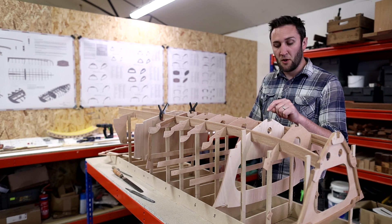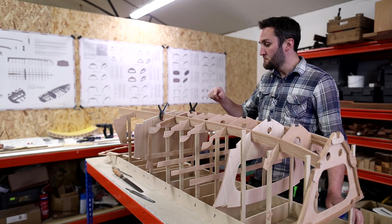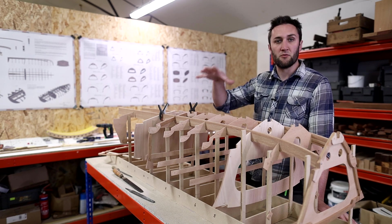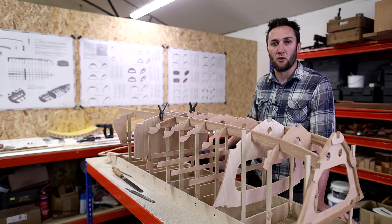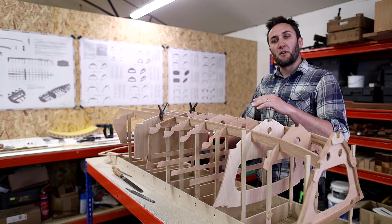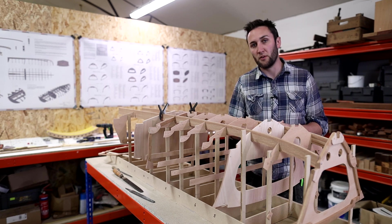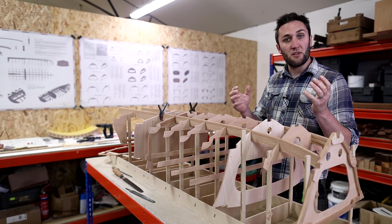In the previous video we were looking at starting to install the two main stringers that run through the center of the boat. We looked at some of the process behind setting everything up to receive those stringers and then starting to notch them to take one of these solid wood frames. In this video we're going to continue on from that and look at the other frames and how the process differs slightly.